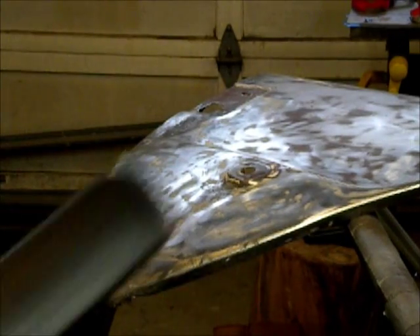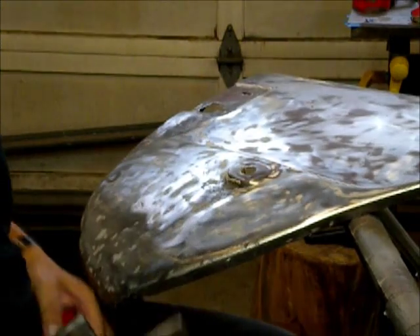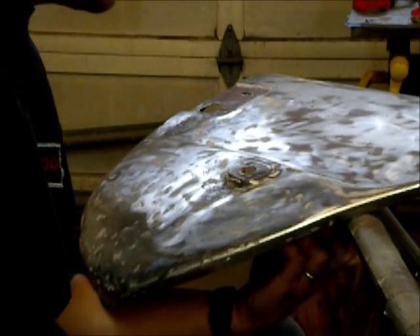Alright, here's the spot. I'm just going to work around the edge and work it up.